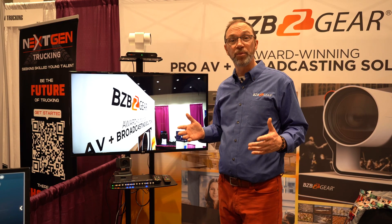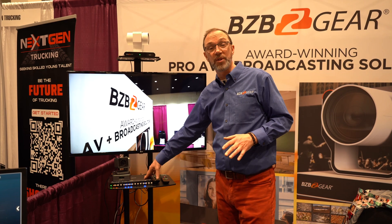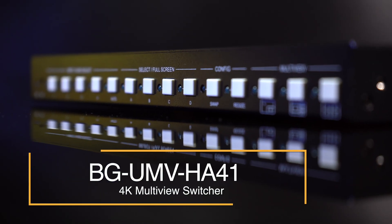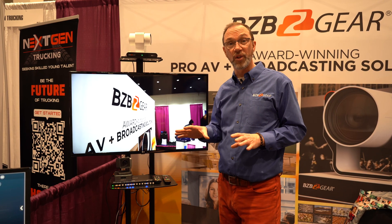Many schools need to have multiple inputs they can show on a screen all at once. That's where one of our multi-viewers really comes into play. This gives you a chance to show the lesson that you're teaching, the instructions for it, and any other data that needs to go up on your screen.